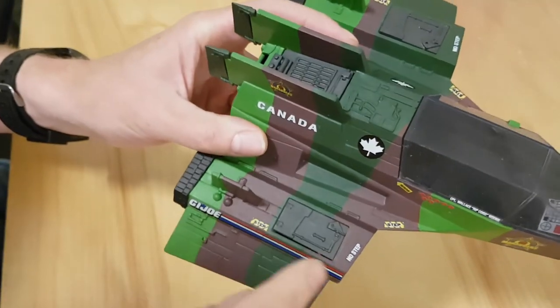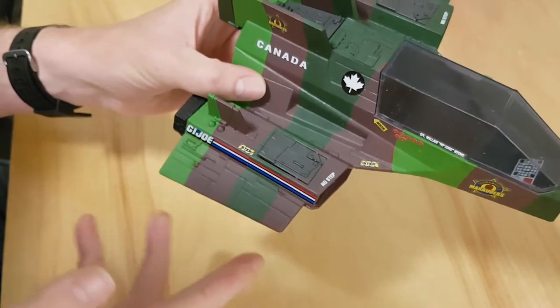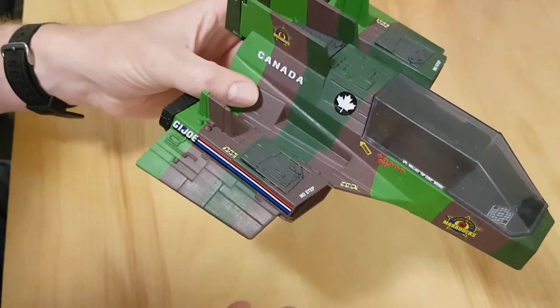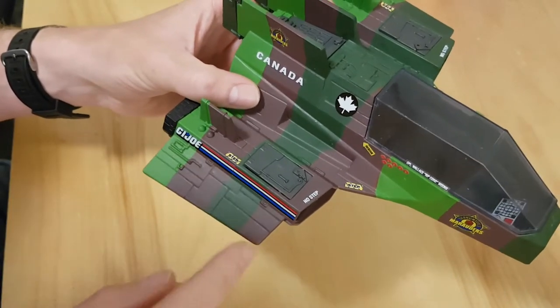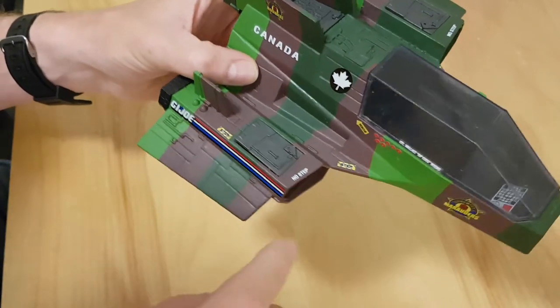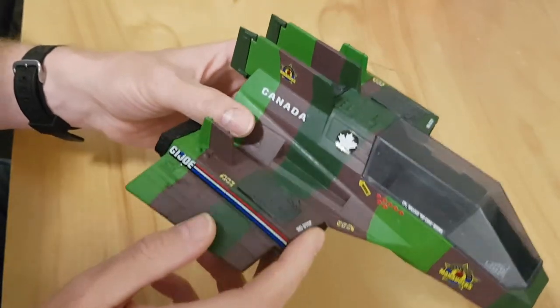I put some step and no-step stickers on there. If you've never seen those, they're in a lot of GI Joe vehicles, particularly aircraft. They're on real-world aircraft and tell you where you can and can't put your feet. I didn't want them stepping on the air intake, but they could step here if mounting the vehicle from the water, or here if mounting from the deck of the USS Flagg or something like that.